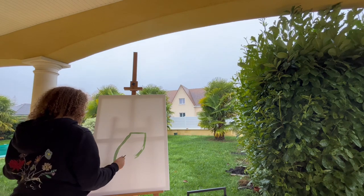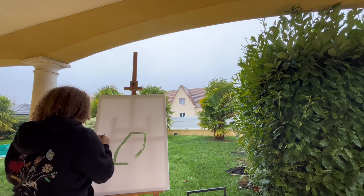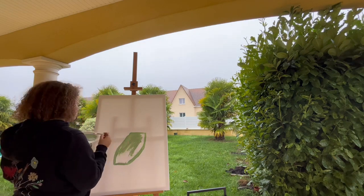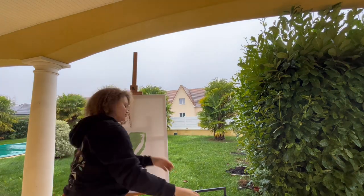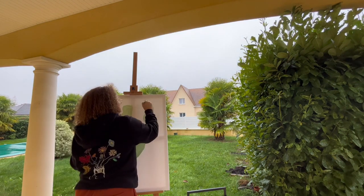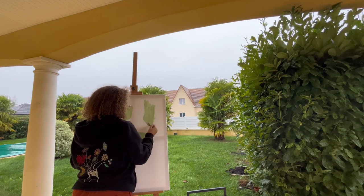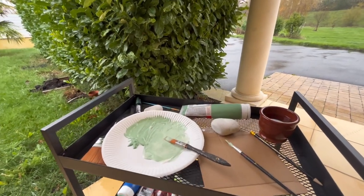Once my green was created, I started to apply it coarsely with a thick brush, as I will redraw over the lines with a thinner brush in order to make the contours with precision. I lightened my green between the first layer of colors and the others, because I realized I wanted it to be lighter.